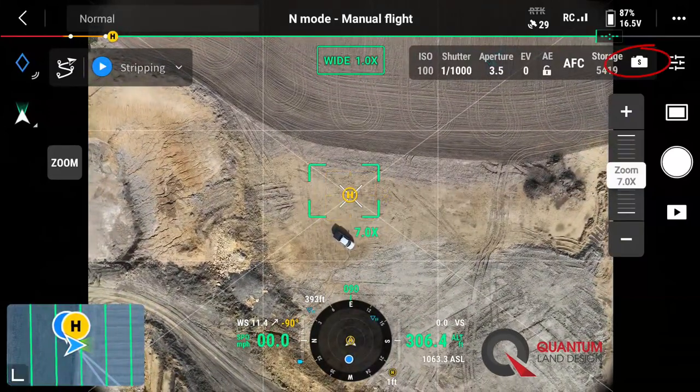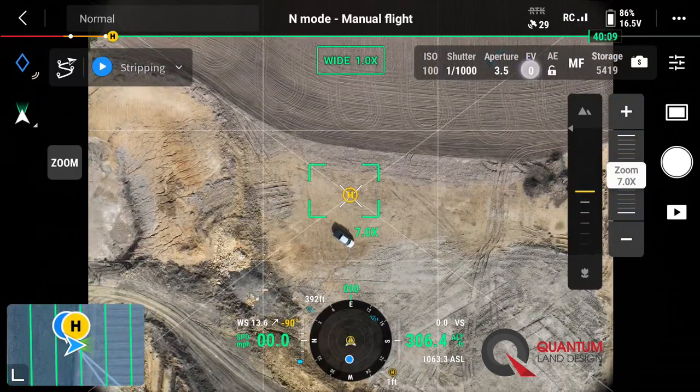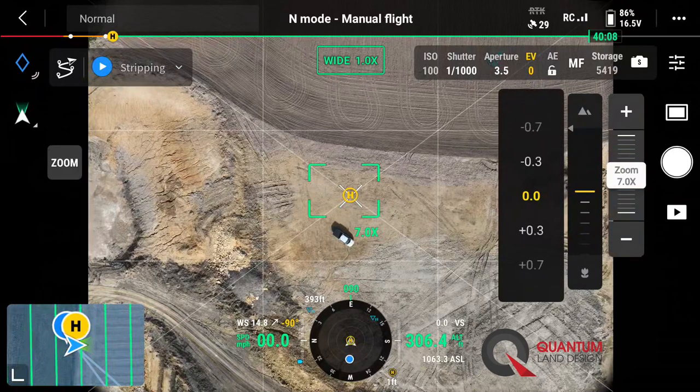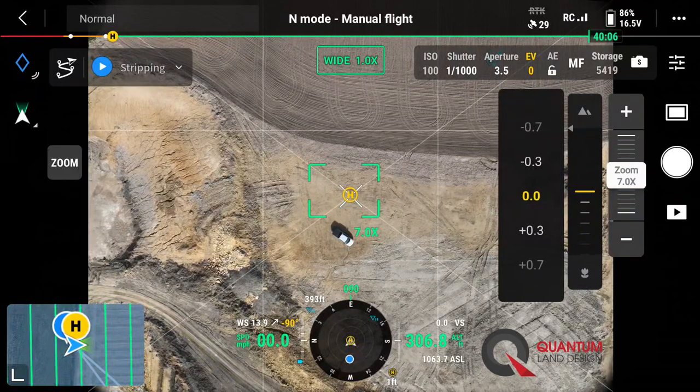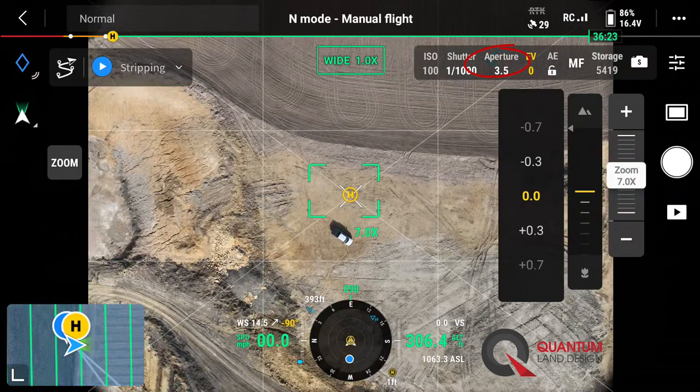We're set on shutter priority. We're going to go ahead and switch our focus over to manual focus and set it to infinity. For our exposure value, we're going to darken it up just a little bit. You'll see our aperture is at a 3.5 — we like to see that aperture between about 3.5 and 5.6.